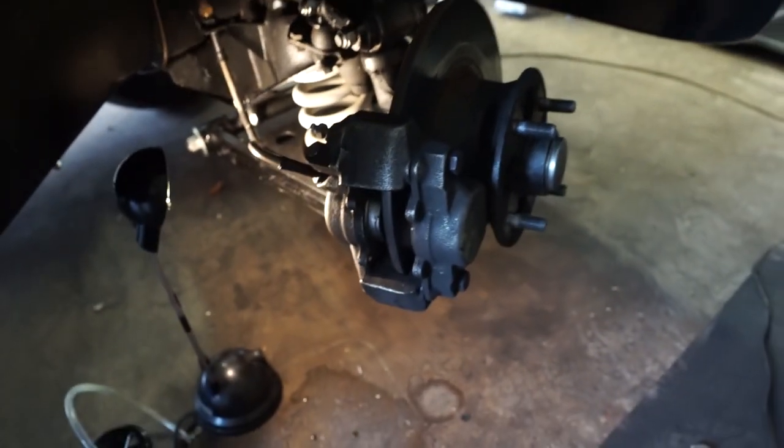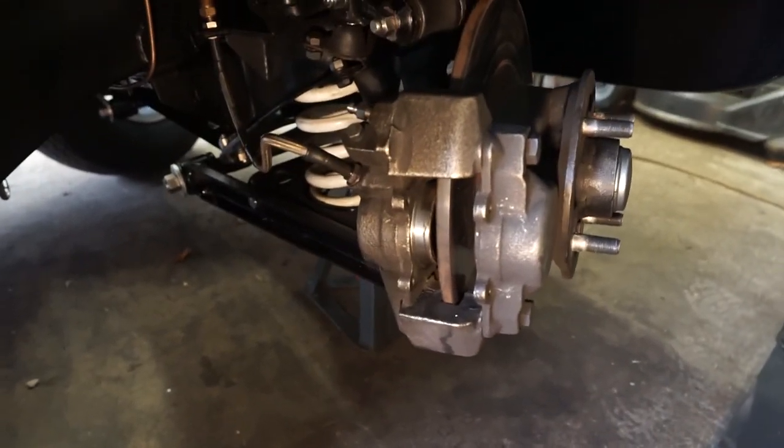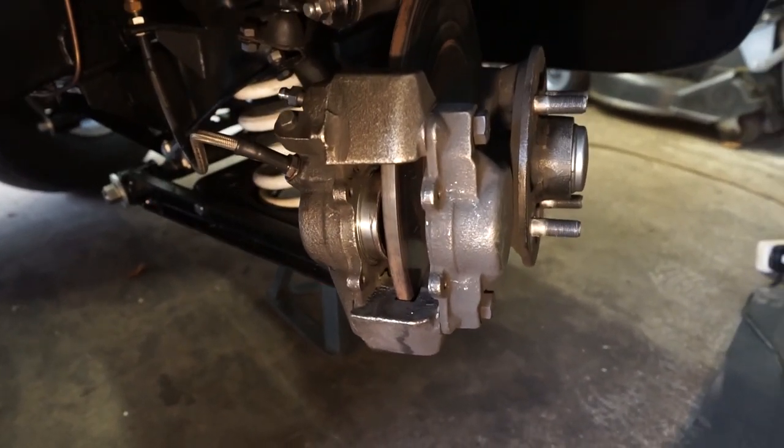Unfortunately this side of the garage is a little bit more cramped so it's a bit harder to film, so I think what I'll probably do is go ahead and remove the caliper and then join me again on the bench.